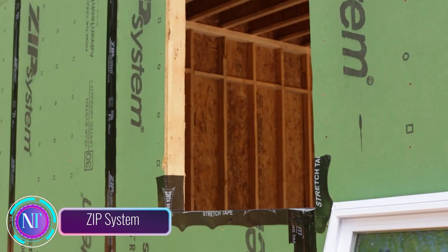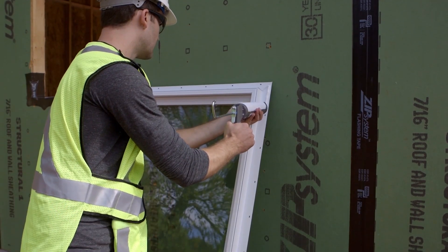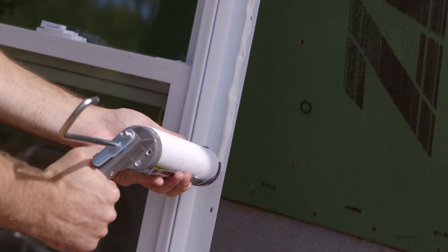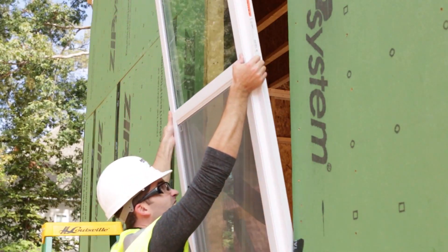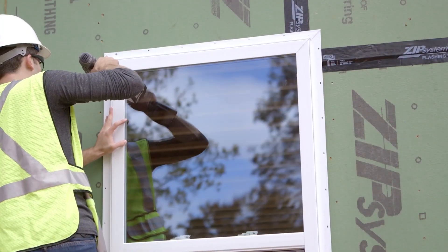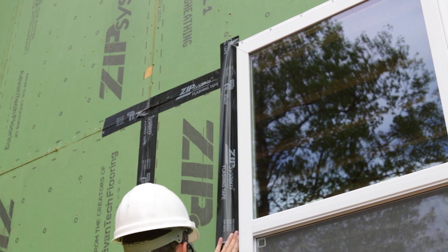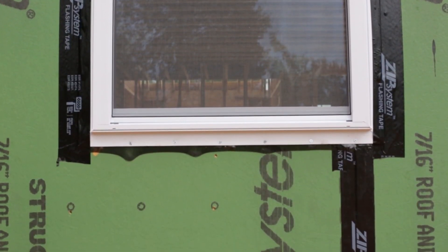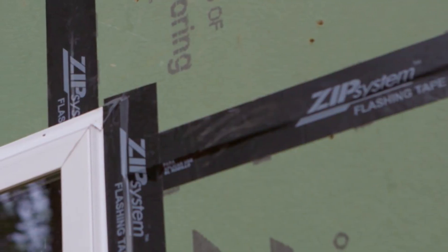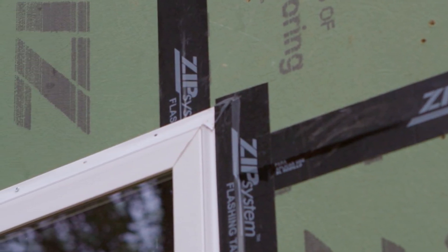ZIP System: imagine a way to simplify building insulation — ZIP System does just that. It's a combination of wall and roof panels and a special adhesive tape. Cover the building's outer surfaces and seal the seams with this tape: it's quick, effortless, and doable by just one person. Compared to traditional methods, ZIP System cuts your insulation time by a whopping 40 percent.